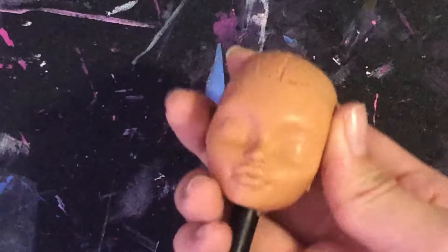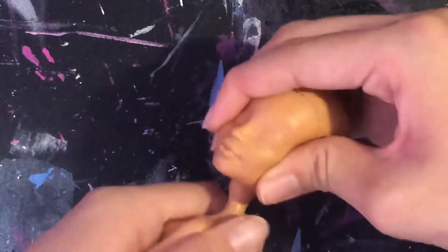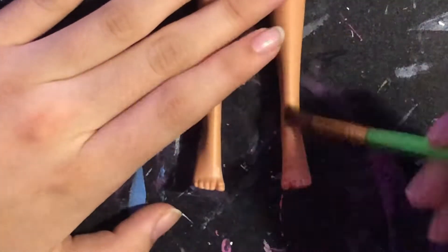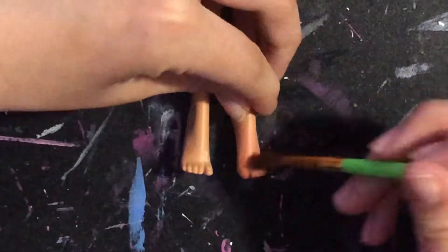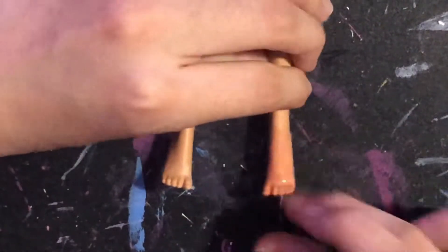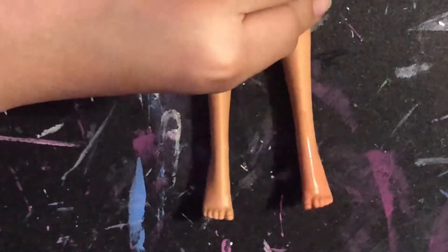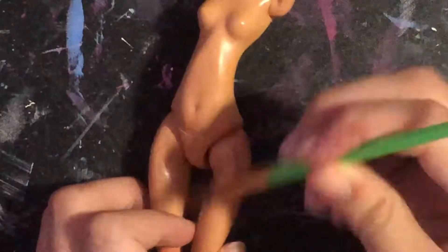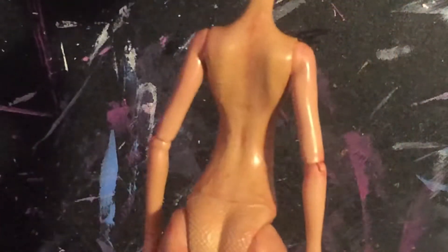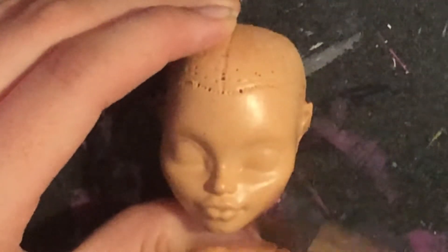After putting on about 80 layers of paint, I shove it back onto the body and start blushing it. I ended up having minimal blushing on the body and it kinda looks diseased at this point. Nevertheless, I move on to the head.